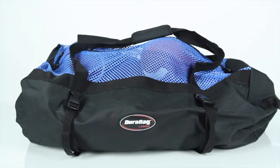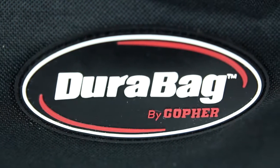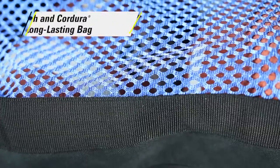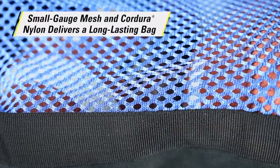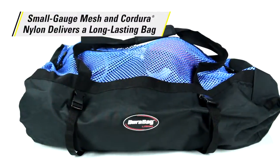Our best mesh duffles feature superior materials and construction — Gopher's Rainbow Dura Bag duffles. Small gauge mesh tops allow for ventilation, so wet balls dry easier, while the Cordura nylon bottom provides strength and durability.